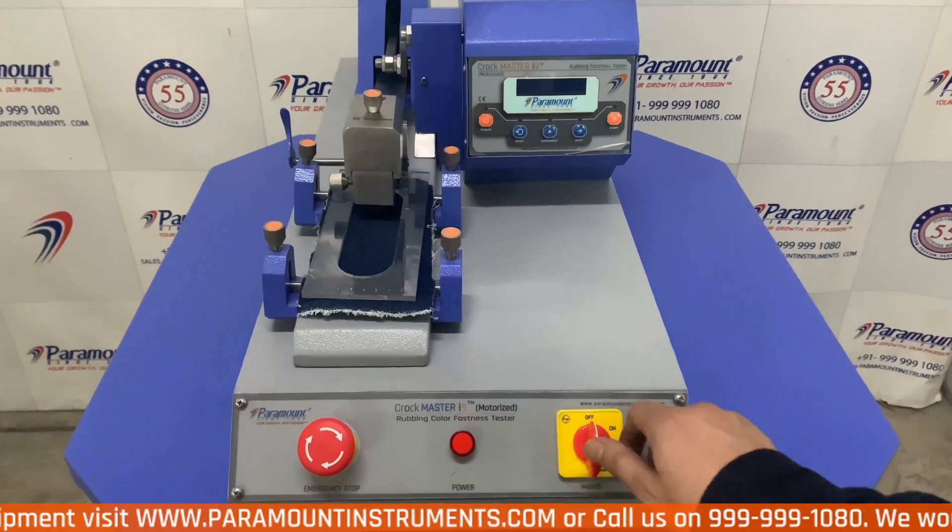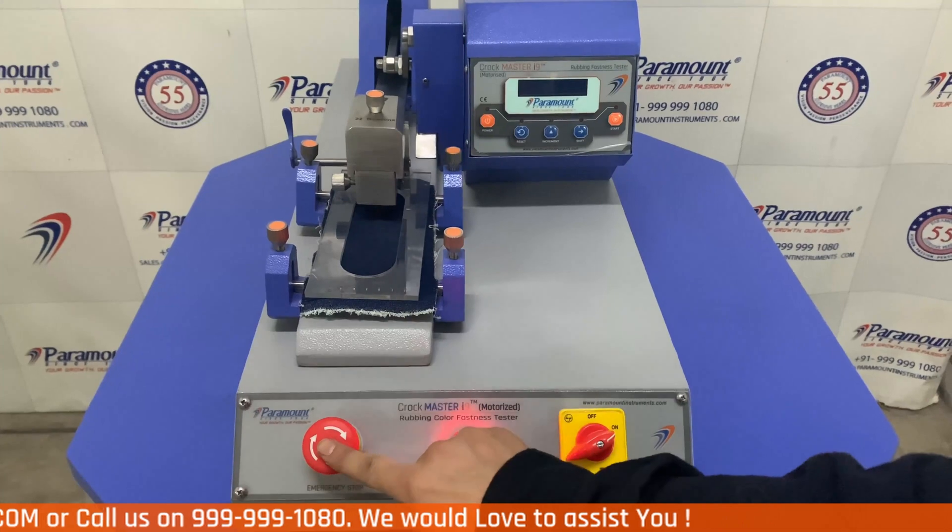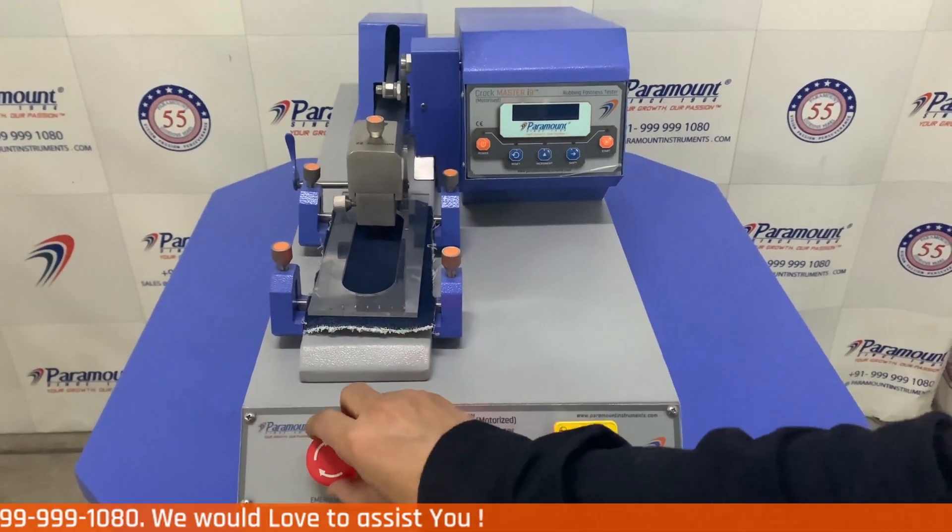This is the main on-off switch. This is the power LED indicator. And this is the emergency start-stop switch for safety norms.